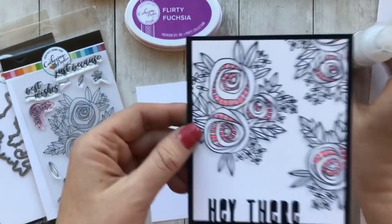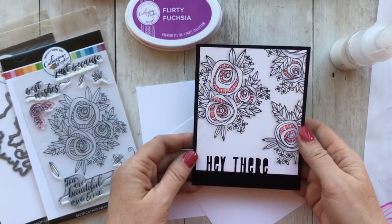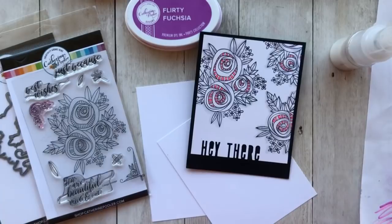So I am inspired by this card here. Ardeth, one of our creative team members, made it.